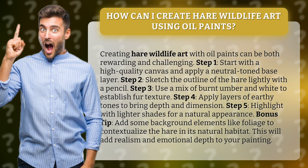Step 1: Start with a high-quality canvas and apply a neutral-toned base layer. Step 2: Sketch the outline of the hair lightly with a pencil.